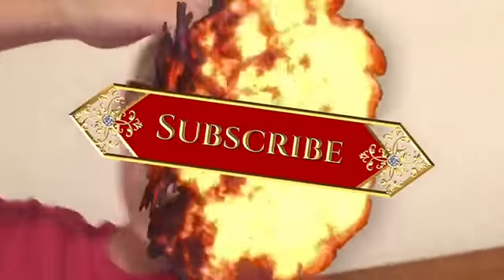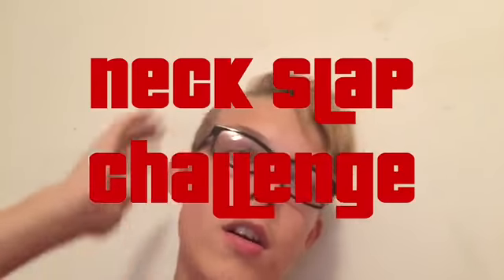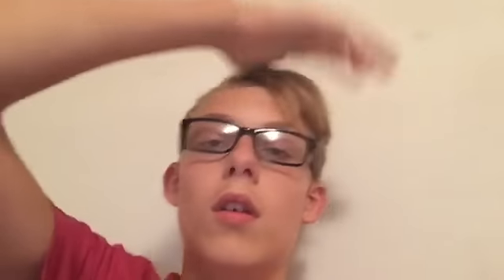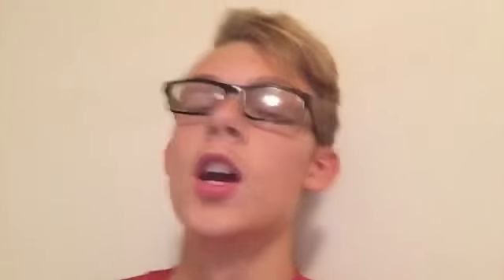Anyway, make sure you subscribe, turn on those post notifications, and slap the like button. Slap it. Anything else you want to add, Zeke? Daily vlogging starting tomorrow. Remember to send me the neck slap challenge on Instagram — on this account. Slap the like button. Just be a savage.